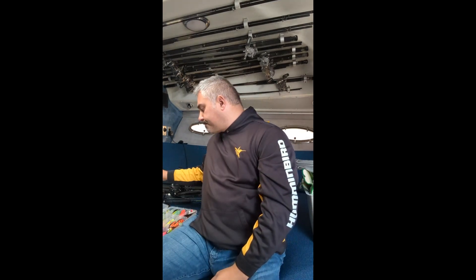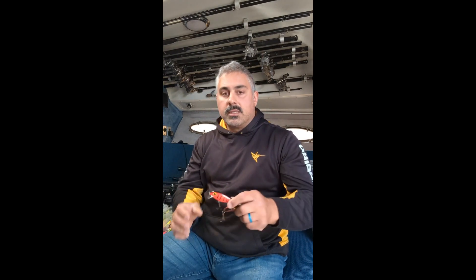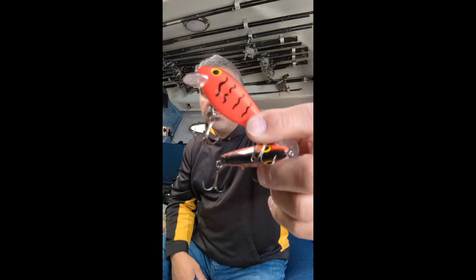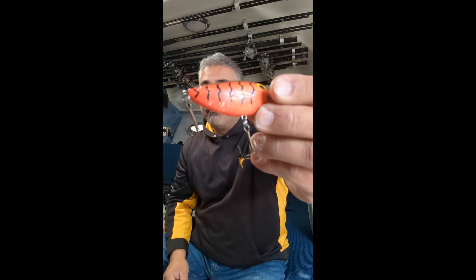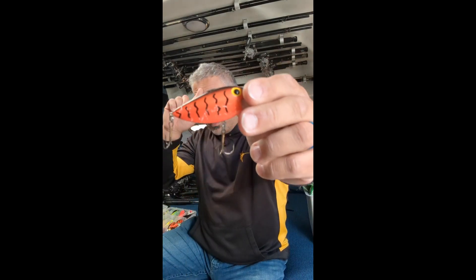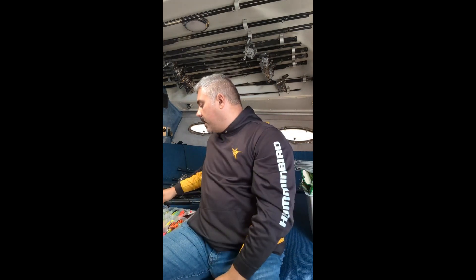What these baits are really known for is their ability to catch cohos, especially on the west end of Lake Ontario. They're a staple for any charter captain heading out there looking to fill the cooler for their customers. The color that's probably the most popular for cohos is the red squiggles — it's a reddish-orange color with black squiggles. This one's been in service for quite a while, you can see it's heavily chewed and sun-faded, but it's the number one color guys are running out of the west end of Lake Ontario for cohos.